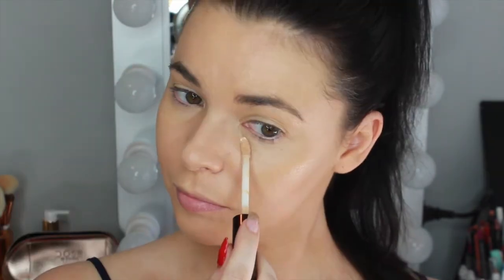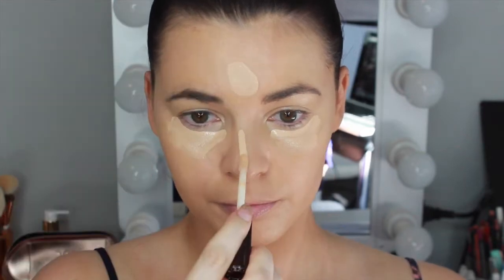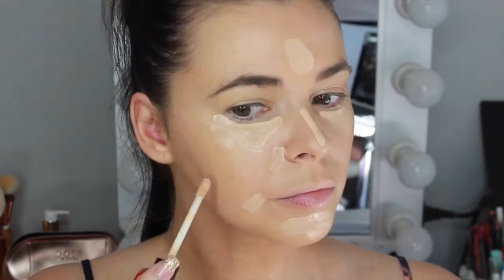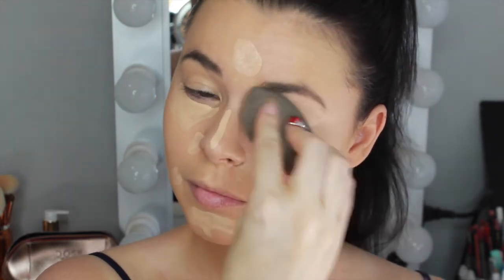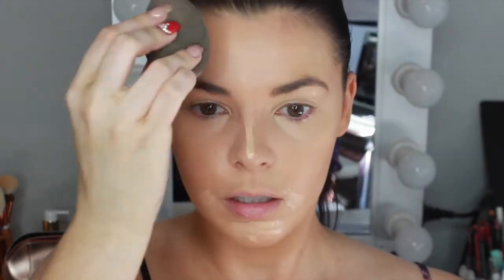For concealer I'm using the Becca Aqua Luminous Concealer in the shade Light, concealing under my eyes, on the forehead, down the nose, sides of the nose, chin, sides of the mouth, and also spot concealing a few blemishes on my cheeks, then blending it out with my damp beauty blender. I absolutely love this concealer — it looks so natural but has great coverage. I love using this on its own for days where I don't wear any foundation.